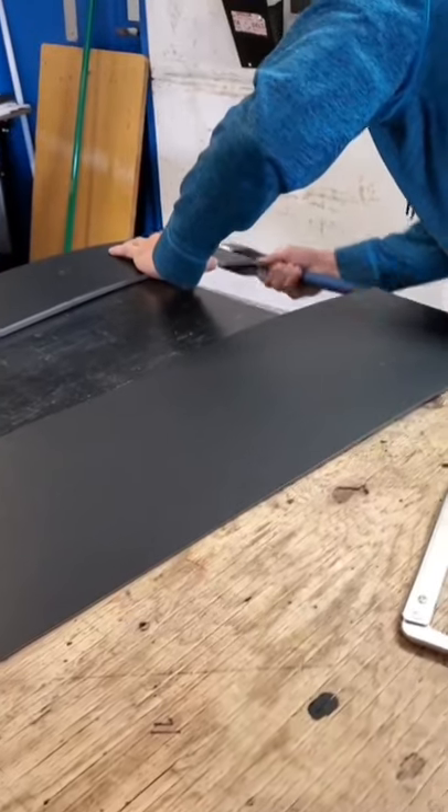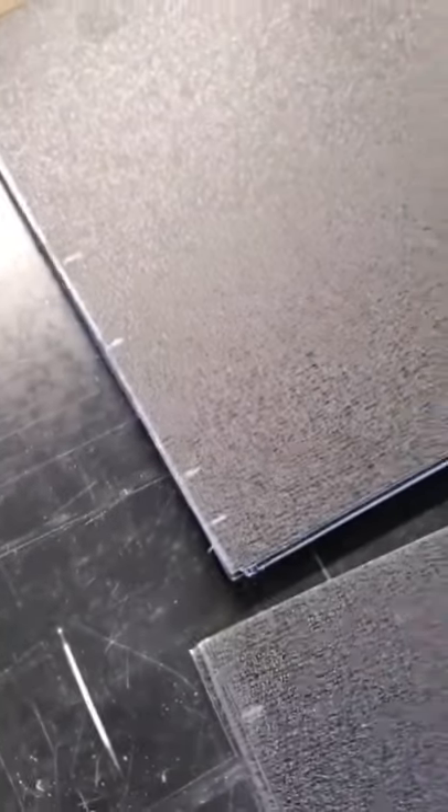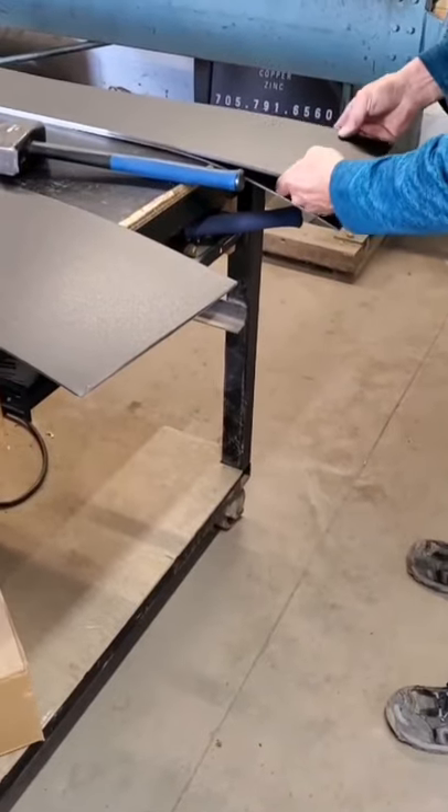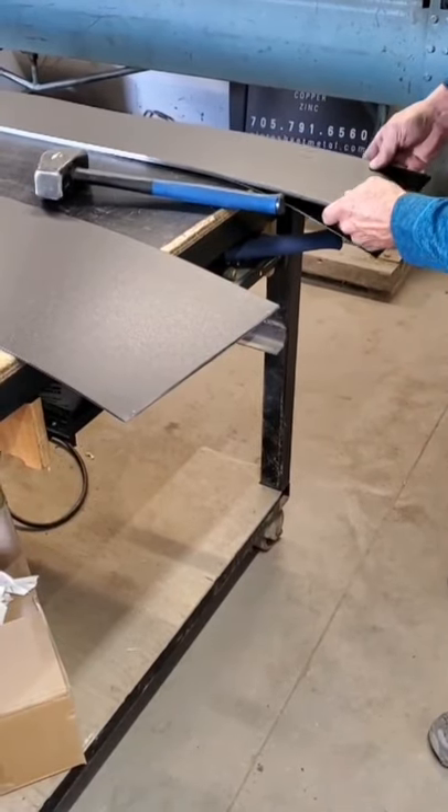Welcome back to the Standing Seam channel. Alex here, and we're going to show you the trick that blew my mind. Starting off, we're going to be lining up our pieces. It is crucial to get those marks just where we want them, making sure that accuracy remains top priority always.